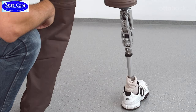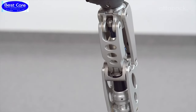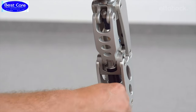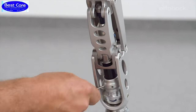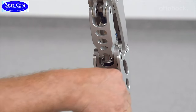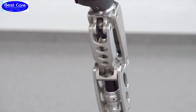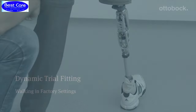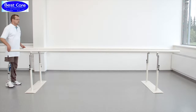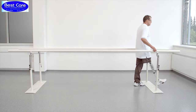At stance phase flexion, the blue rubber bumper is compressed, causing the pivoting mount to move up and generate resistance. The pivoting mount serves as a visual control for measuring the efficiency of the EBS unit. The hydraulic component of the EBS unit dampens the subsequent stance phase extension. To get a first impression of the knee, let the user walk in the parallel bars with the factory setting.